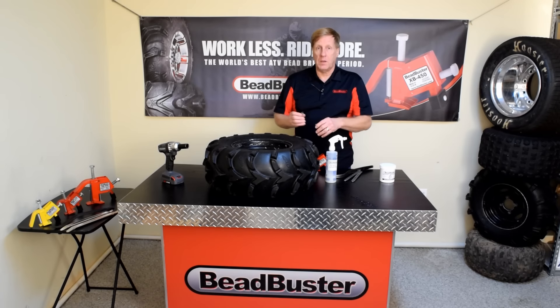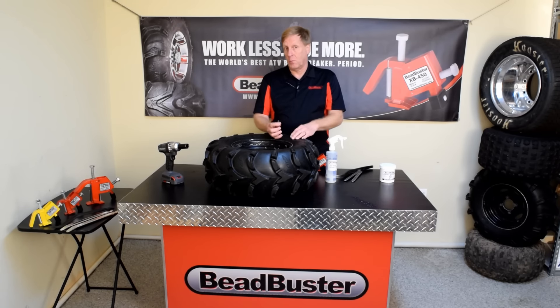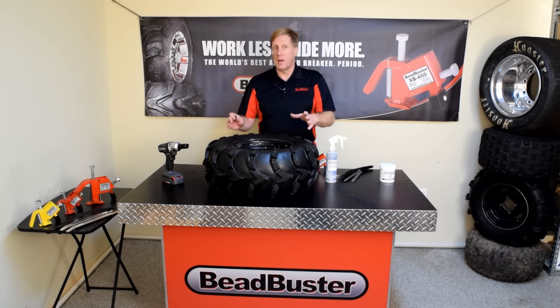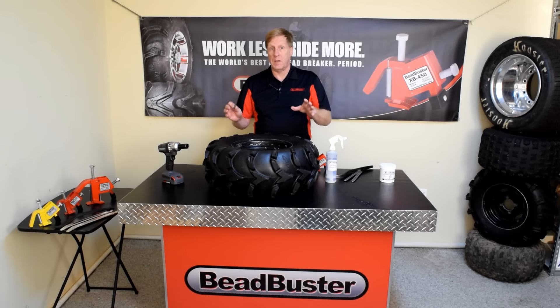The first thing you're going to need is a valve stem wrench. This wrench allows you to remove the guts out of the valve core. That takes the pressure out of the tire and makes sure the pressure stays at zero the whole time we're working with the tire.